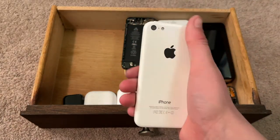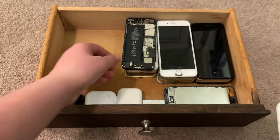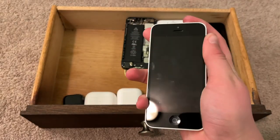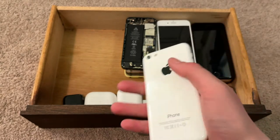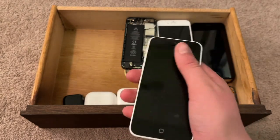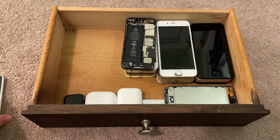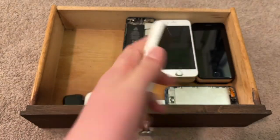This is an iPhone 5c in white, supposed to be yellow. The yellow housing is down at the bottom of this stack. This is on iOS 7.1.1. I didn't like the yellow color and the housing was beat up, so I got a white housing really cheap on eBay and transferred it to a white color. It's on iOS 7.1.1.